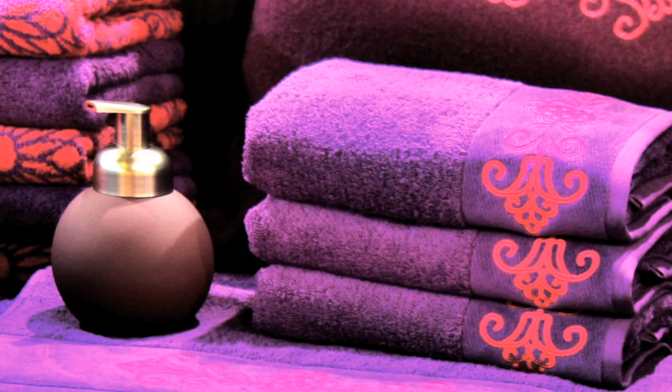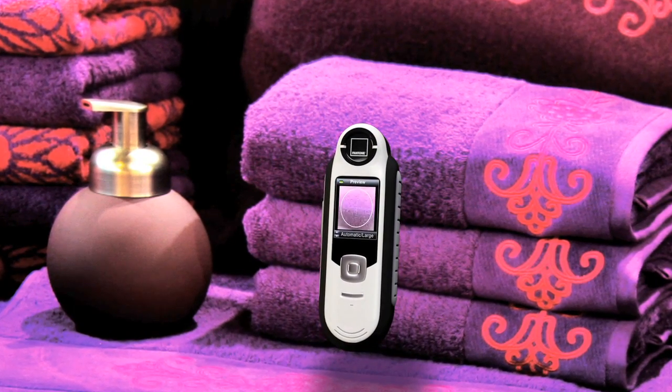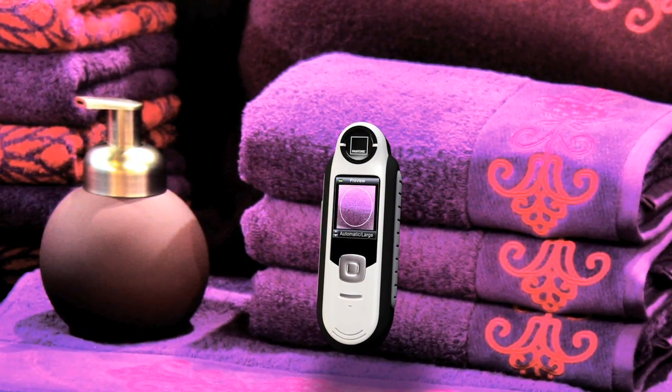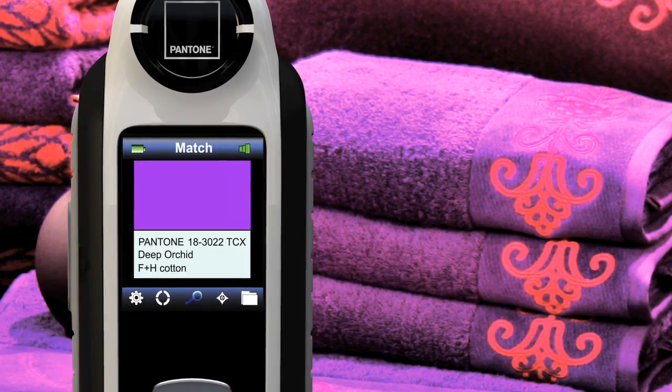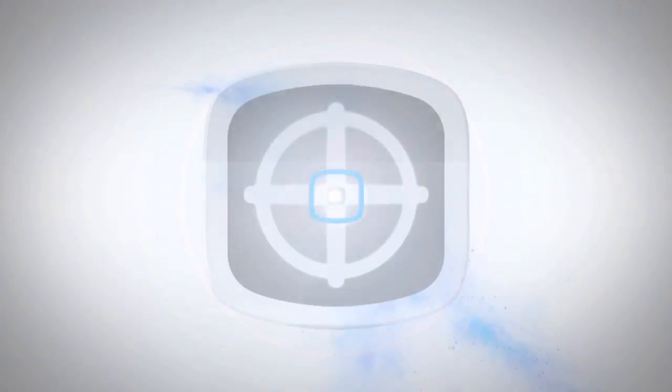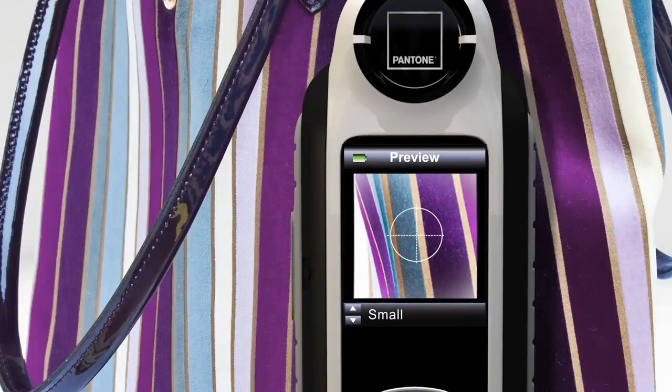Capture also grabs color from any surface that inspires you. With state-of-the-art LED illumination from all sides, shadows and irregularities that can compromise color capture are a thing of the past. In the Settings menu, you can adjust the aperture and choose from 2, 4, and 8mm sample areas.